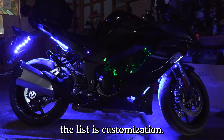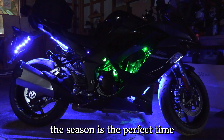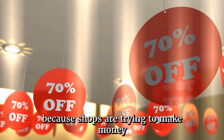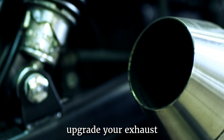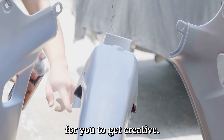Number three on the list is customization. If you're looking to put your own personal touch on your motorcycle, the off-season is the perfect time to make modifications. Not only are some parts cheaper and discounts available because shops are trying to make money during the off-season as well, so it is the perfect time for modifications — whether you want to add some gadgets, upgrade your exhaust, or paint your bike a new color, the off-season is the perfect time to get creative.